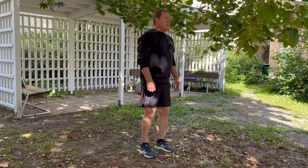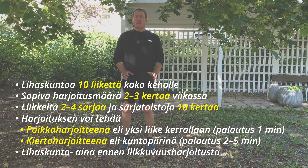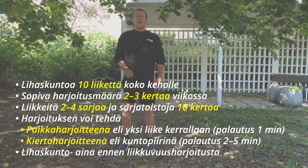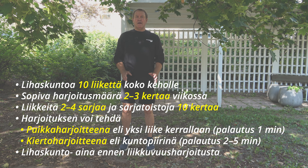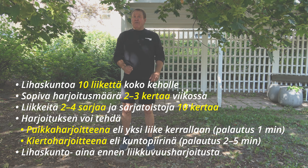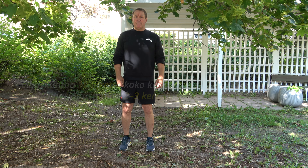Eli siinä oli lihaskuntaliikkeitä. Näitä liikkeitä pitäisi tehdä vähintään kaksi kertaa viikossa. Sarjamäärät olisi 2-4 sarjaa ja noin 10 toistoa per sarja. Sarjapalautukset, jos tehdään paikkaoharjoitteena eli yksi liike valmiiksi, sarjapalautus voisi olla vaikka minuutti. Jos tehdään kiertoharjoitteena eli kuntopiiriharjoitteena, niin silloin aina yhden kierroksen jälkeen sarjapalautus voi olla 2-4 tai jopa 2-5 minuuttia.